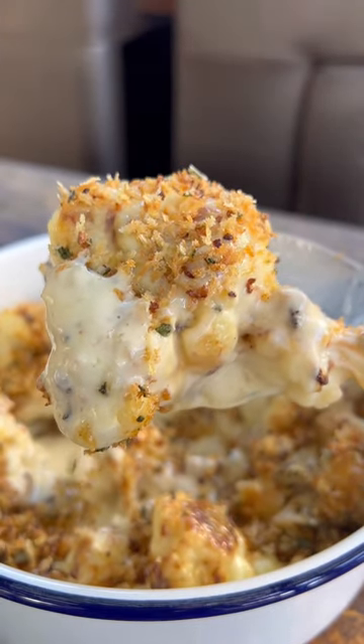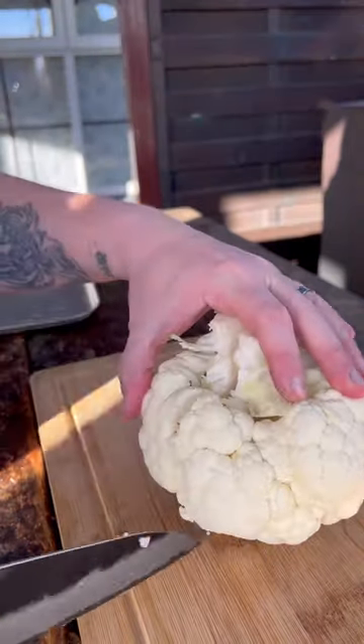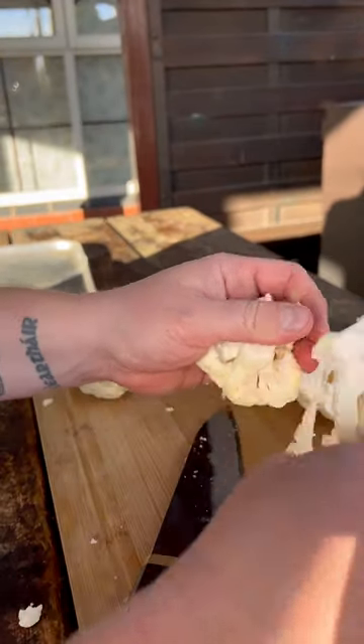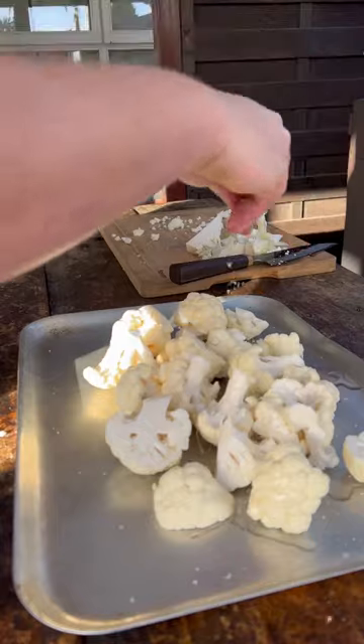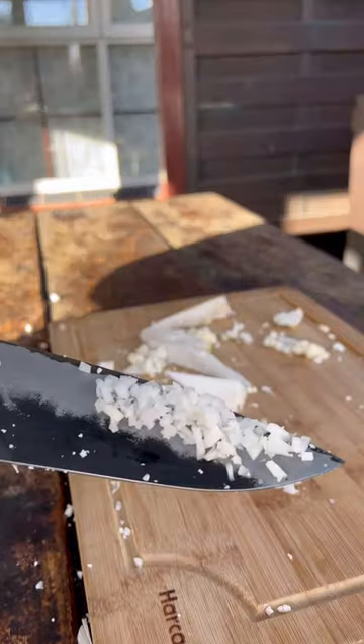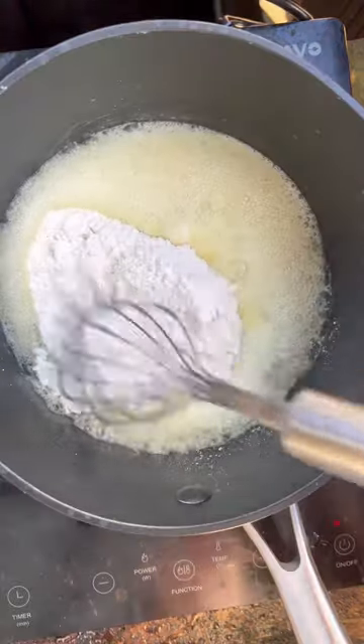Cauliflower cheese. When it's done well, it's amazing. If you cut the cauliflower like this, you'll be able to pick off the florets easily. Roasting the cauliflower just gives it a much better flavour than boiling it. Those stalks are amazing — don't throw them away. Chop them up really fine; we'll use them later.